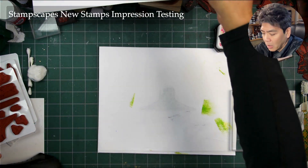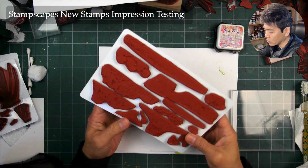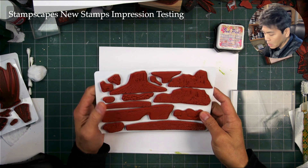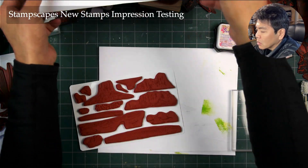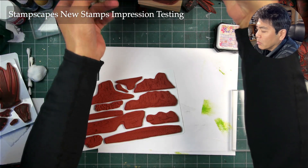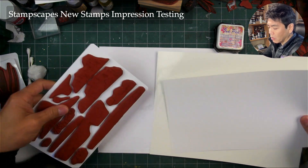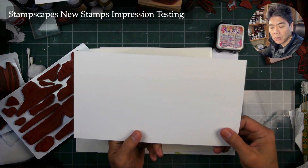I'm going to be using a cling foam version set here. Let's get to some impressions — I'm not going to stamp out scenes here, I'm just checking for impression quality. I have a piece of glossy cardstock and a piece of semi-gloss right here. They're nice and smooth.